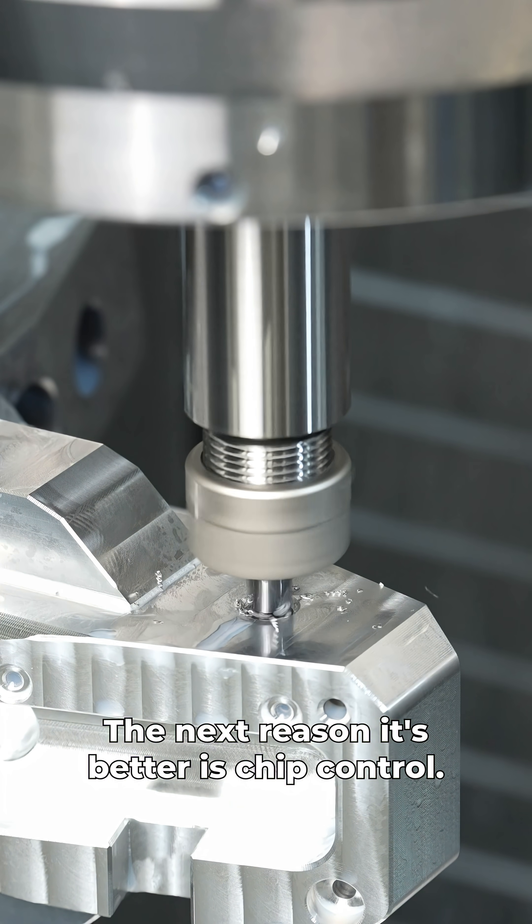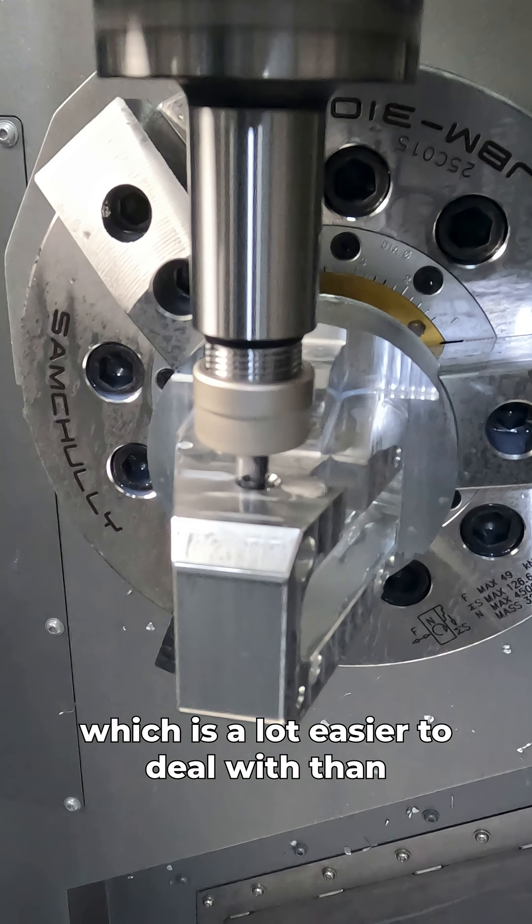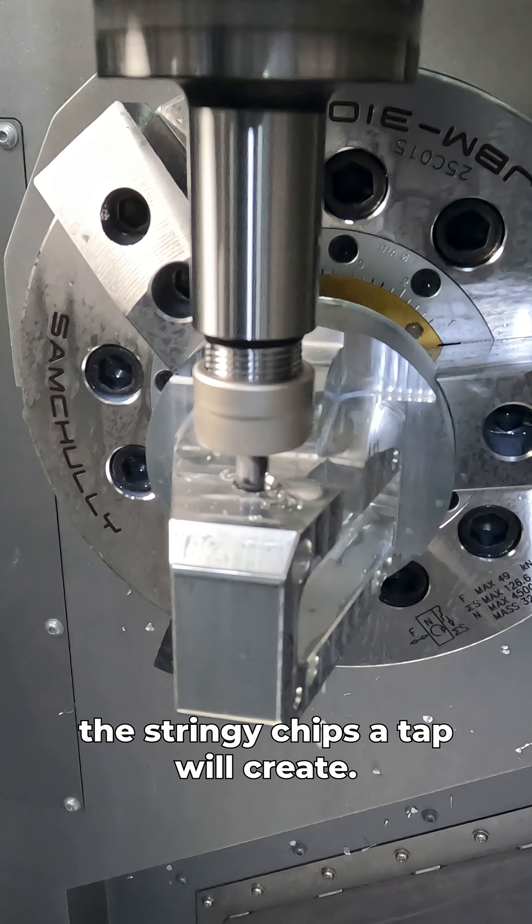The next reason it's better is chip control. As you can see from the footage here, I'm creating a powder with my thread mill, which is a lot easier to deal with than the stringy chips a tap will create.